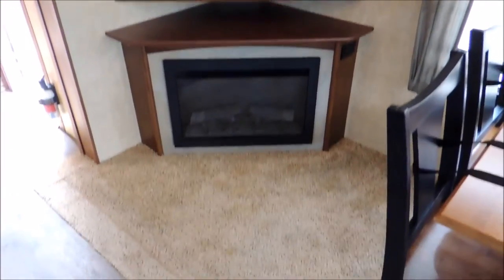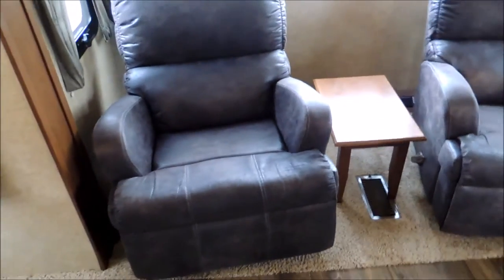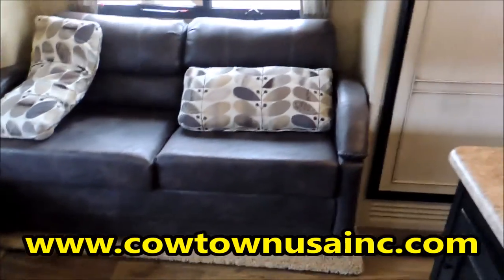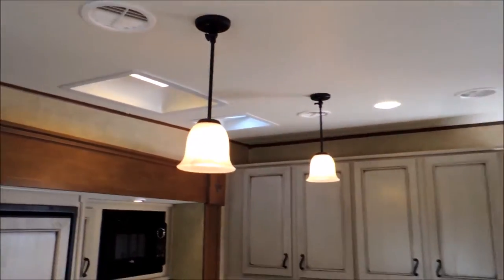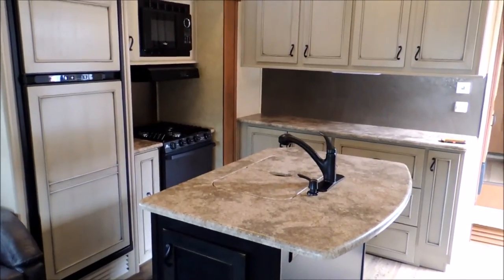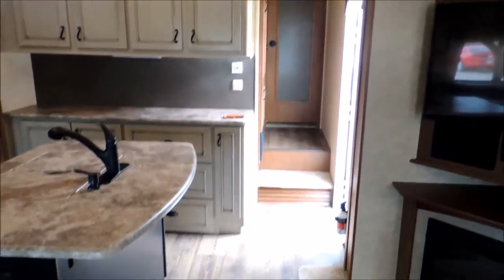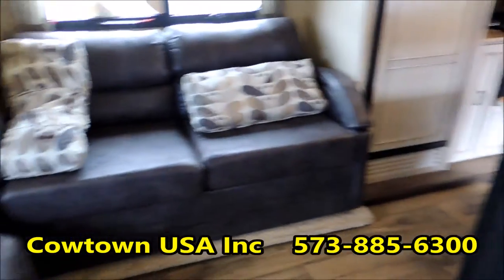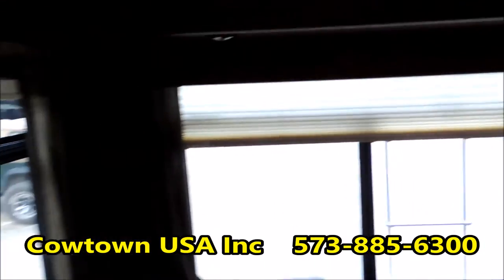Your big flat screen television, fireplace, dinette, recliners, and a couch that I would assume makes into a bed. Storage over the top of all this. Them Texas stars inset. Lights dropped out of the ceiling. Nice outfit, guys, and a huge saving. So give us a call — 573-885-6300. CowtownUSAInc.com. Thank you.